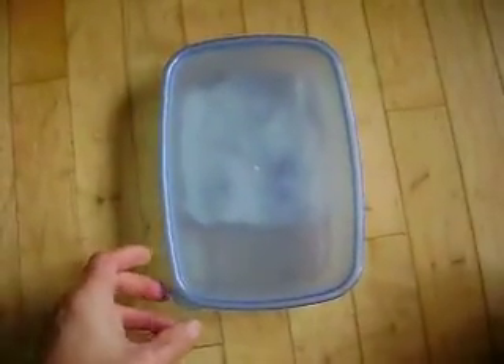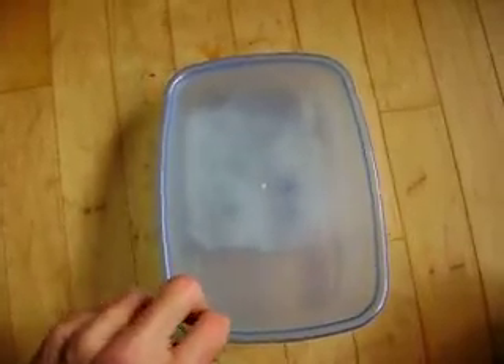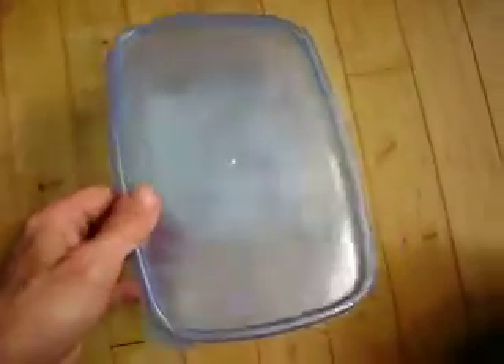Alright, three days after I poured boiling water all over them, this is what they look like.